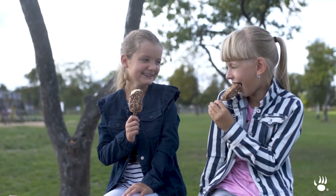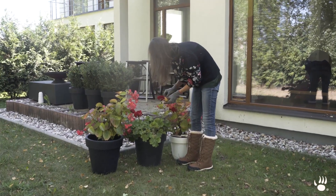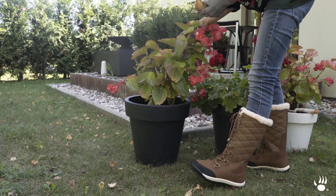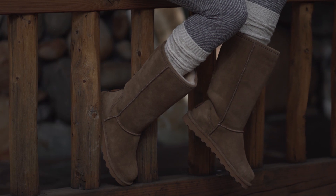We know that most of you live in our Bear Paws. Whether you're running around town in our classic L, doing a little home gardening in our Loki slippers, or even something a little more contemporary for a night out, all of our styles are made with the utmost quality and comfort.